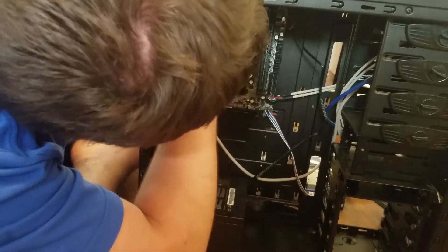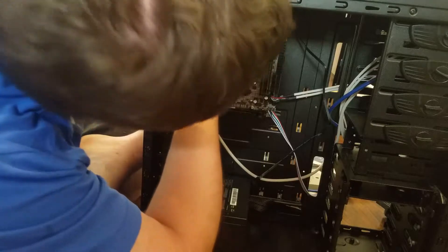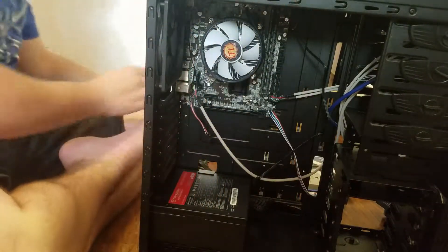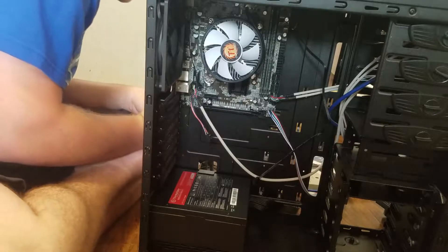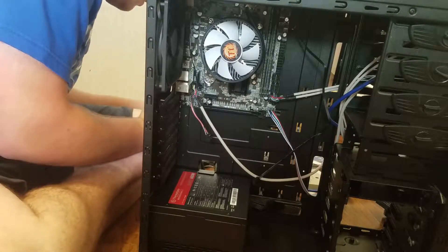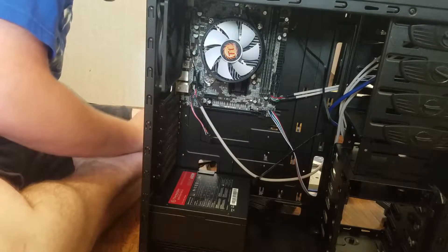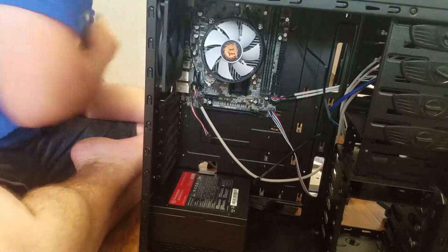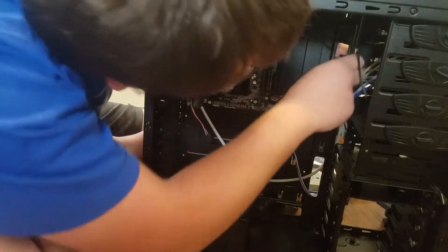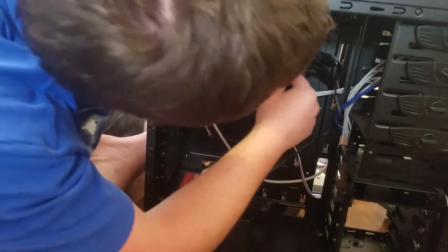The CPU 4-pin connector goes right up here and the 24-pin goes right here. Either way we look at this, we're going to have a cord going up here - not much we can do about that. We're going to go ahead and get those plugged in. I need the 24-pin and I need the 4-pin. There's the 24-pin - we got that in.